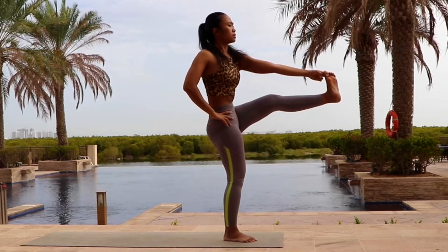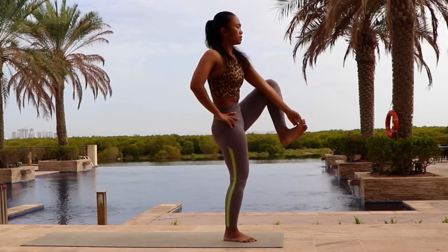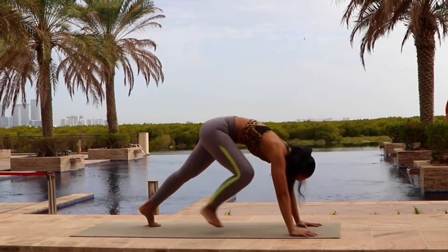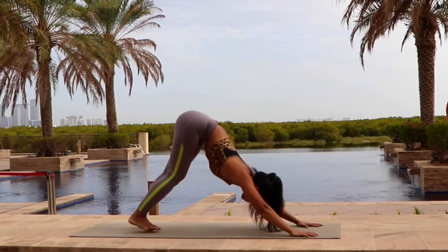And then gently release your leg. Hand on your waist. Step back. Slowly palm down into downward facing dog.